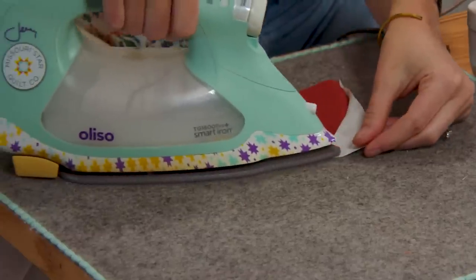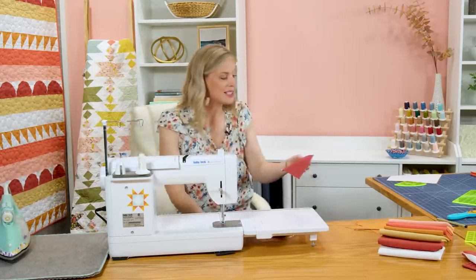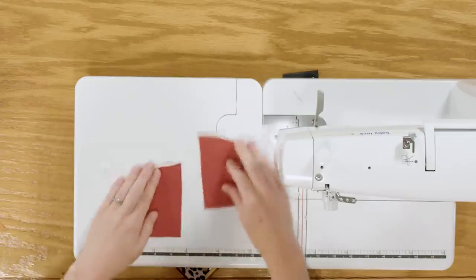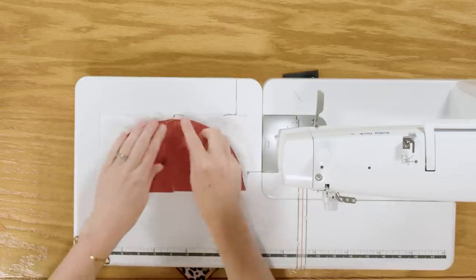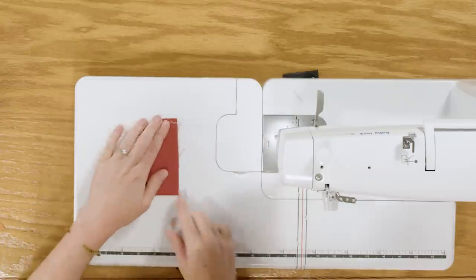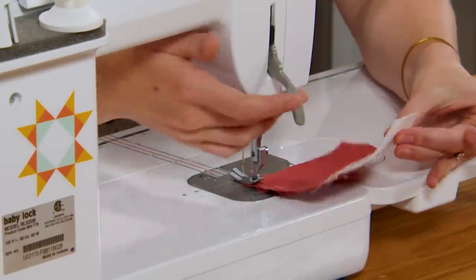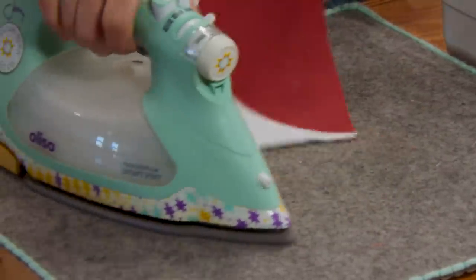Now let's just press this — roll that back. So now we're going to take the two of these that we made and put them together to create our half circles, our little sunset view. I like to see which sides are my best because they're not always going to be perfect. I think I'm happiest with these two to be the top of my little half circle, so I'm going to line those up and sew a quarter inch seam down this side. That looks great — we can press that back, just like so.